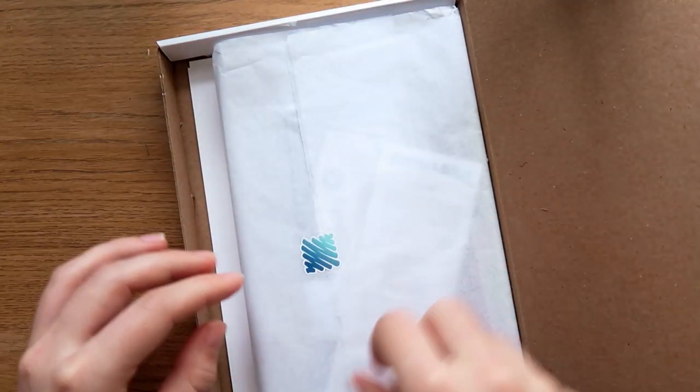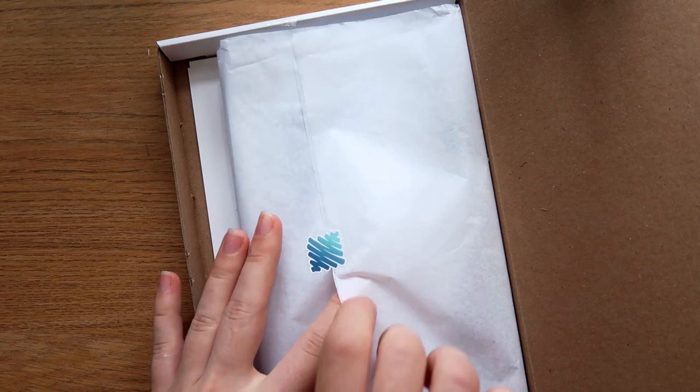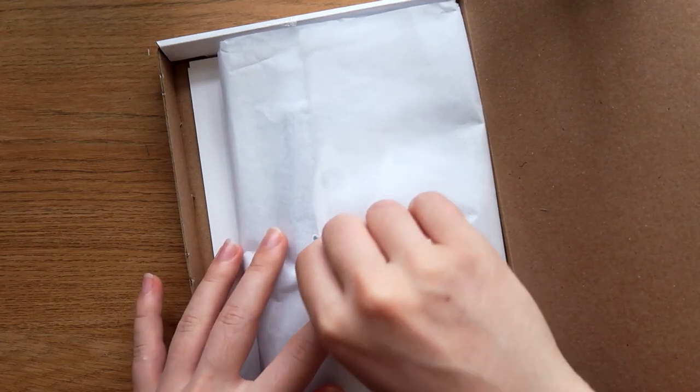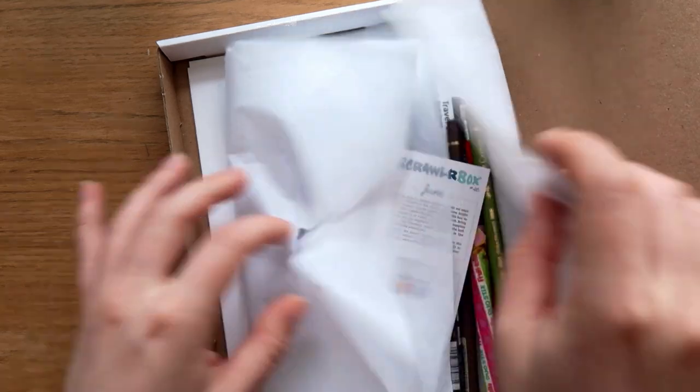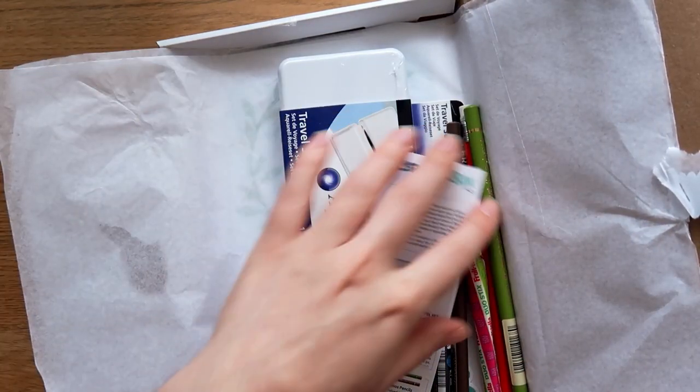I also had to avoid every other video with the same box — I was like, don't show me, I don't want to see. Let's open this up. Yeah, baby!